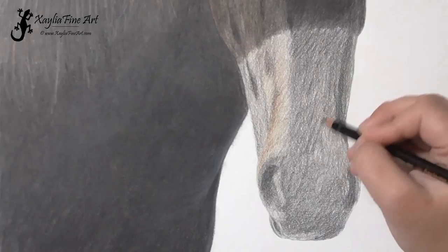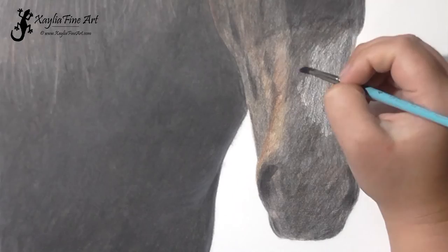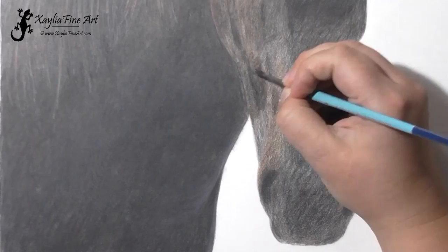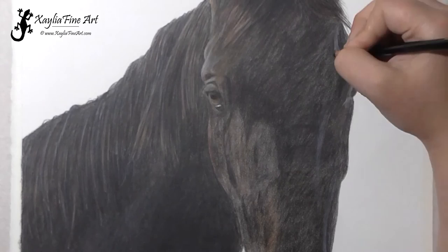Because this particular horse does have some nice, more reddish-brown markings in that area, and once I go over it in black some more it will really come up to a nice color. I keep layering, adding more black on top of the other colors. As this horse is very dark, I have to keep adding more and more black layers to get the rich color that I'm looking for.